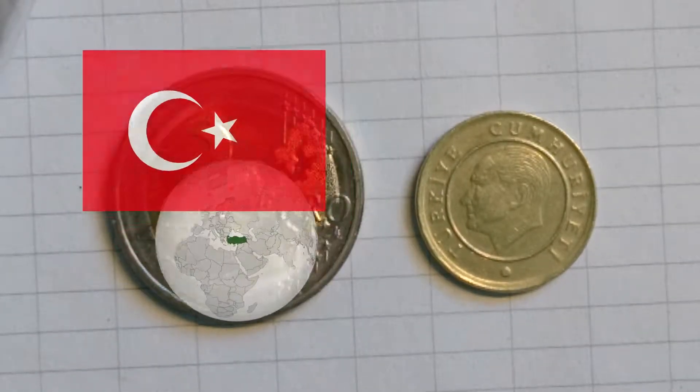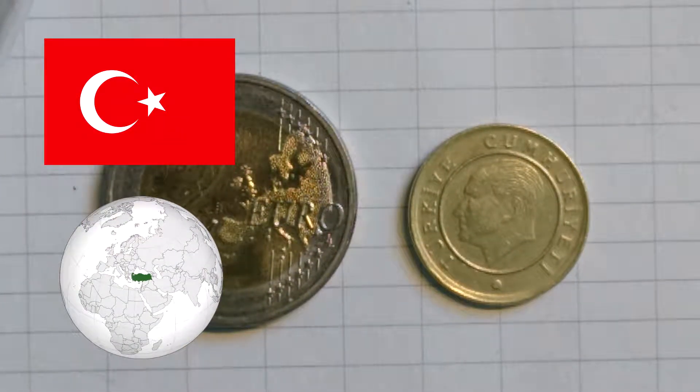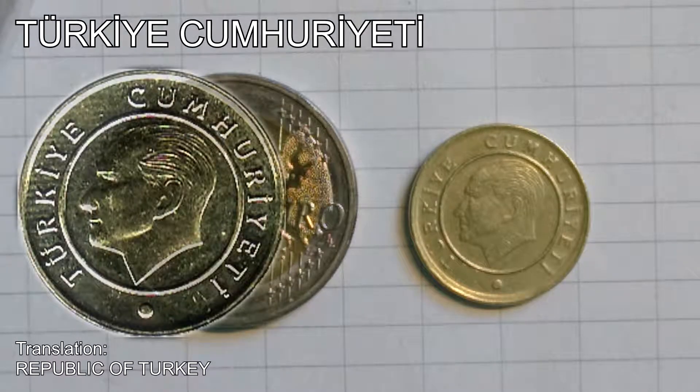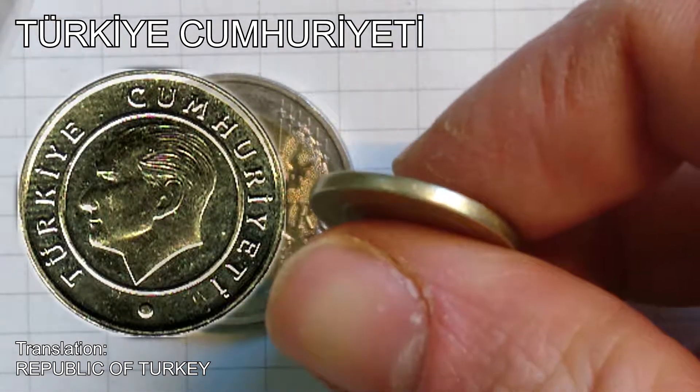Welcome to Coins for the Tip Jar. Today we have a brass coin from Turkey. On the front side we see Mustafa Kemal Ataturk facing to the left. And the lettering around it says — I apologize for my Turkish, it's very rusty — I hope it was somewhat okay. It translates to the Republic of Turkey.